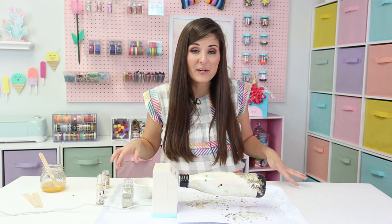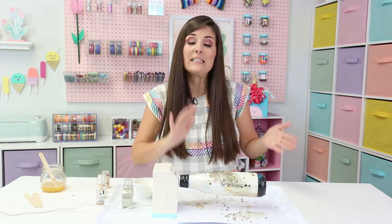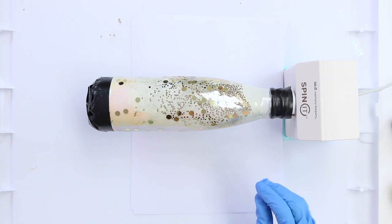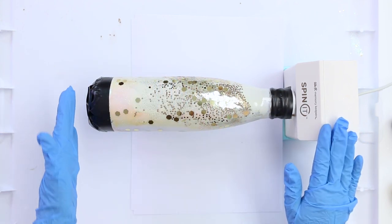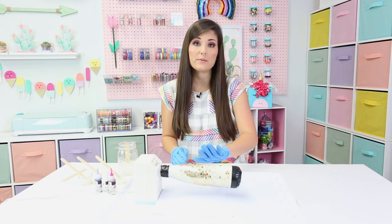Once you're happy with the glitter, it's time to let this cure. I'm going to let this spin for about three to four hours, then let it sit overnight before the next layer. I let it spin for about three hours until it was completely hard. I took the tape off about an hour and a half in so that the tape wouldn't get stuck to the epoxy as it hardened, then re-taped it once it was done curing.